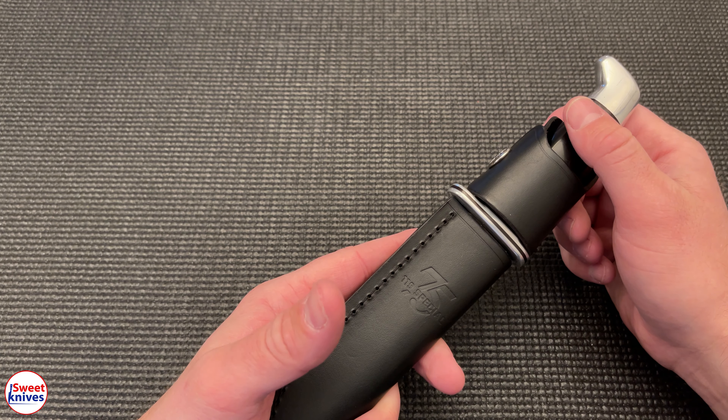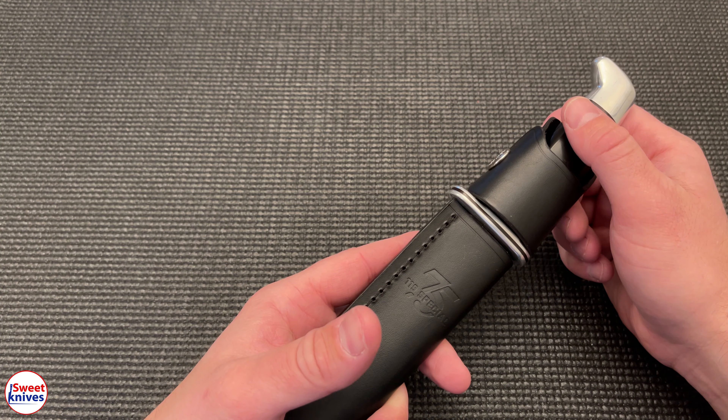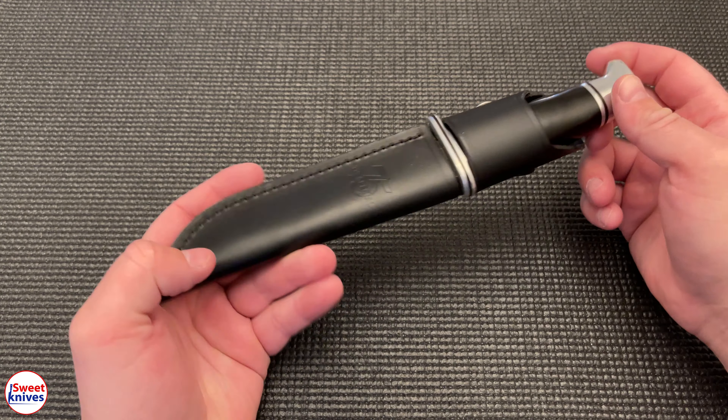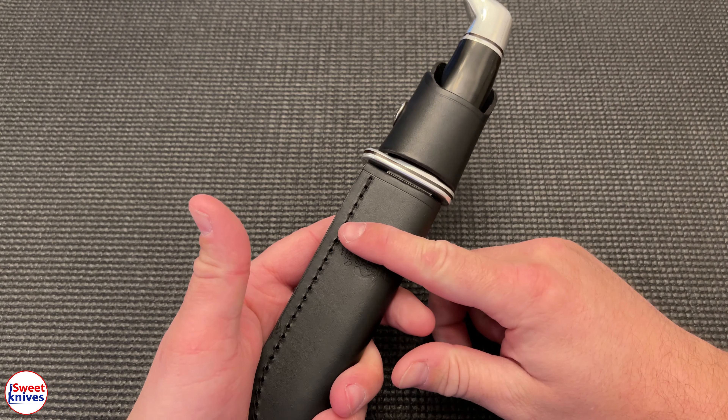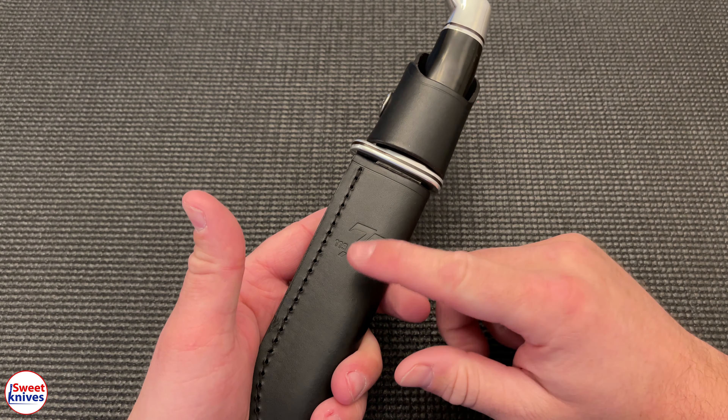Hey YouTube, SweetKnives here coming to you live. I got another awesome knife here. If this is your first time on the channel, hit that subscribe button and check out the links in the description — I've got a lot of good links to awesome gear on Amazon and also a lot of my playlists.